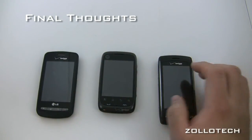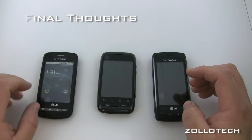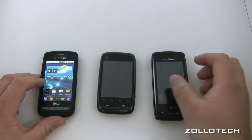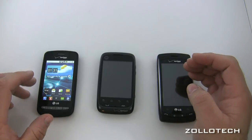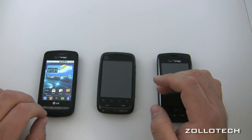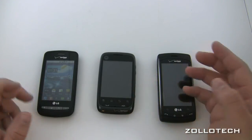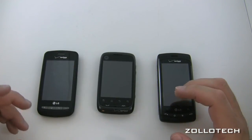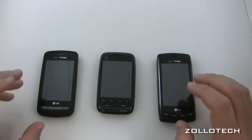Overall these phones are decent, especially for budget. The Vortex has Froyo right now. Unless you're someone really very concerned about environmental impact all the way down to your smartphone and willing to compromise your experience for that, I can't recommend the Citrus — the lower screen resolution, smaller screen, less battery life, and sluggishness make it hard to suggest over the others.